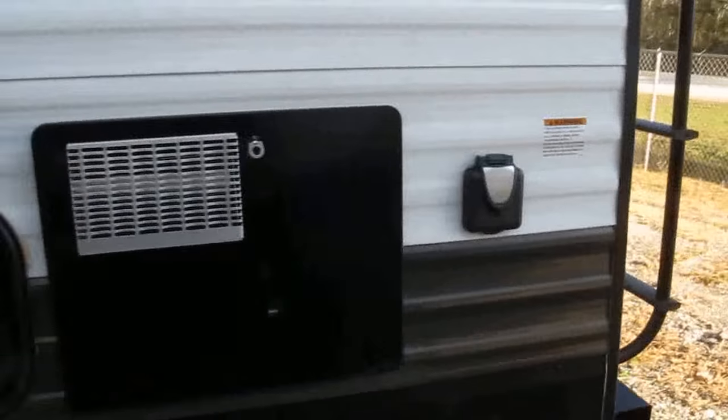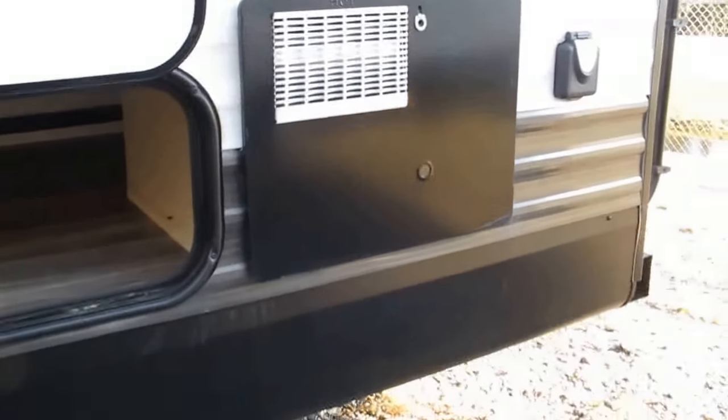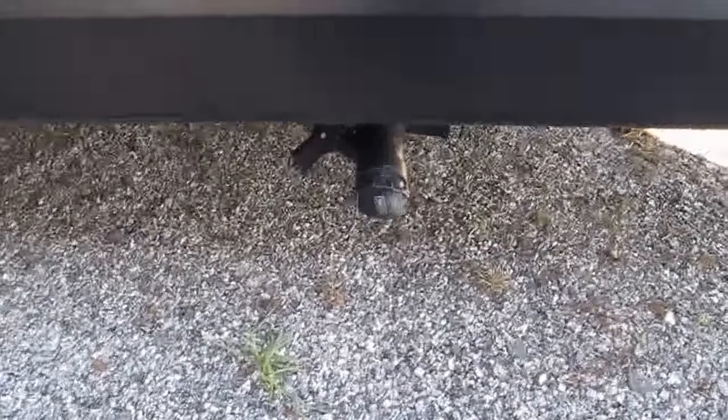The 50-amp power cord plugs in right there. The water heater runs on both electric or propane. There's additional storage underneath the bunk room, and easy access to your sewer — dump the black, dump the gray, no problem. It's not underneath the slide-out.